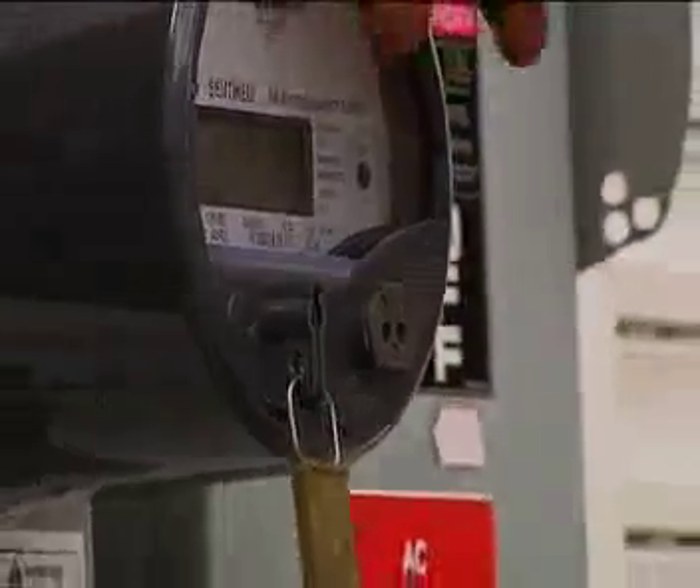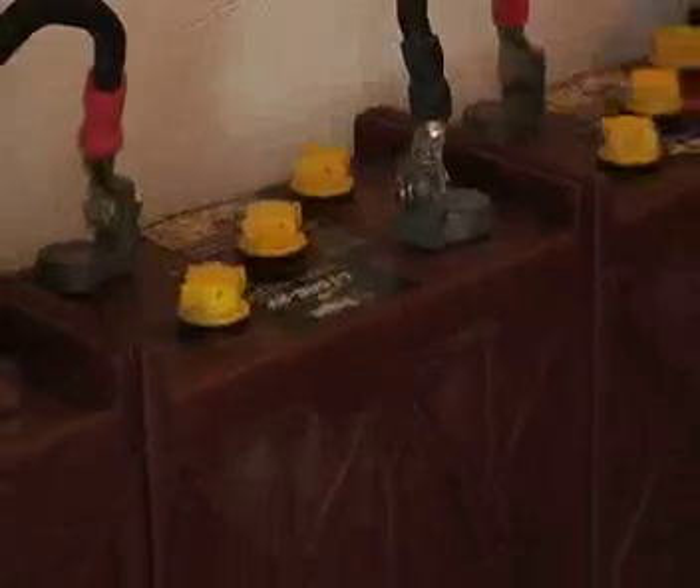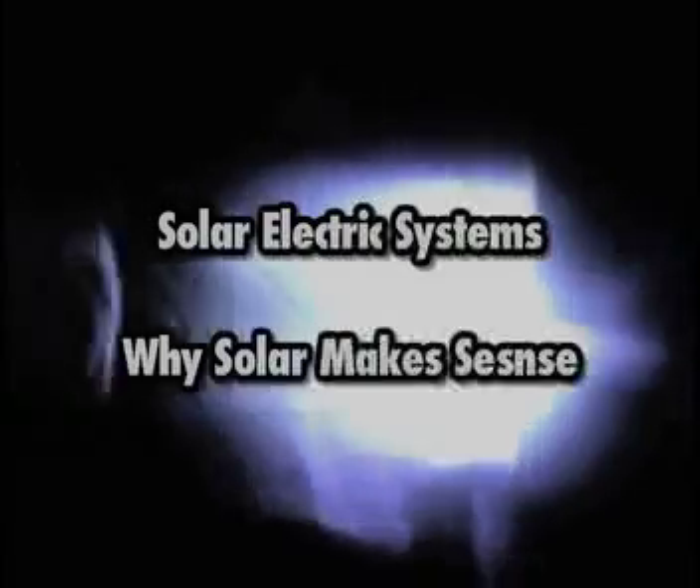Have you been thinking about having your own solar electric system but are not quite sure of how worthwhile it would be? If so, keep watching and gain all of the information you need for your very own solar electric system.